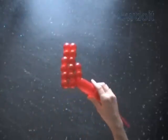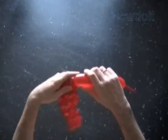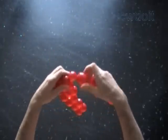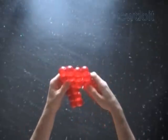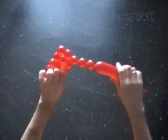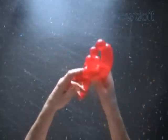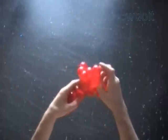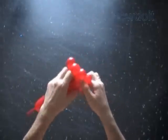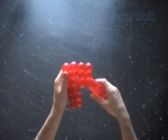Now we twist a chain of the next 3 bubbles. We work from the center of the rectangle, going from one side to the other side. Lock both ends of the chain of the last 4 bubbles in one lock twist. We have to force the end of the balloon through the loop of bubbles. We have made three-fourths of the rectangle.